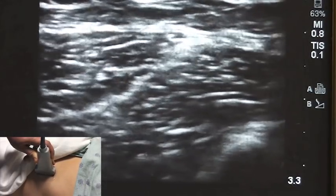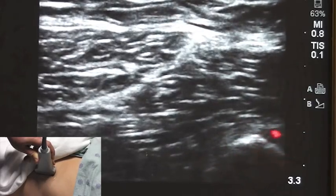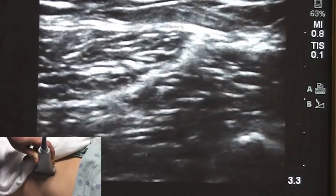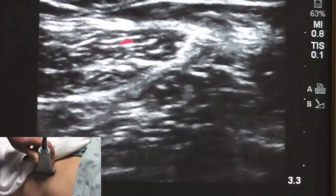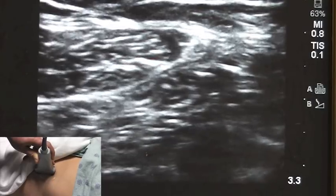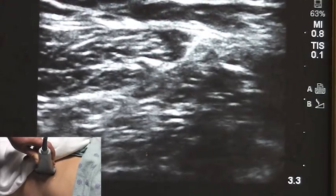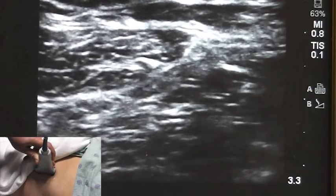As I do that, you can see some structures coming into view. On the ultrasound you can see the ilium. On top of it there is the iliacus muscle, and there is a muscle at 3 o'clock which is the internal oblique muscle. For the purpose of this demonstration, the left side of the screen is cephalad and the right side of the screen is caudad.